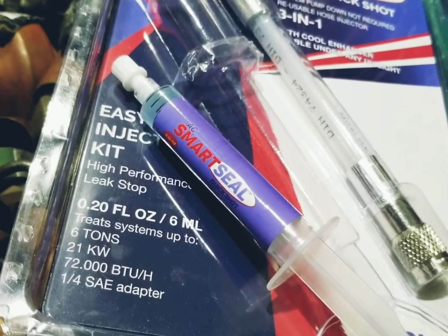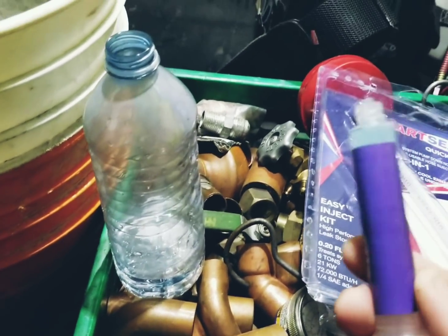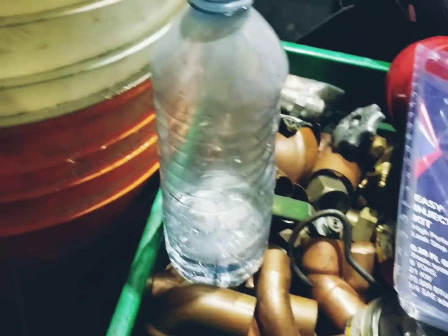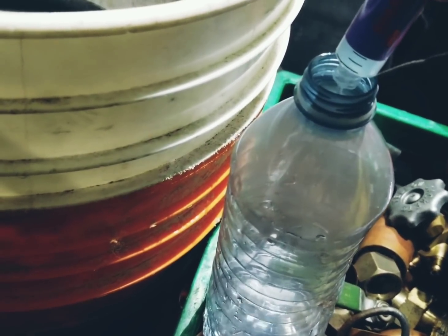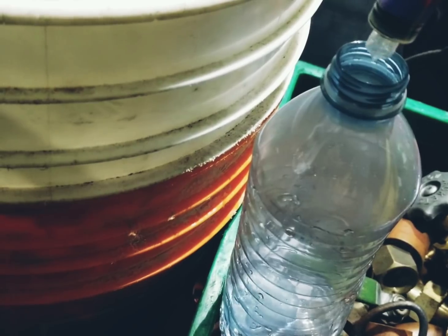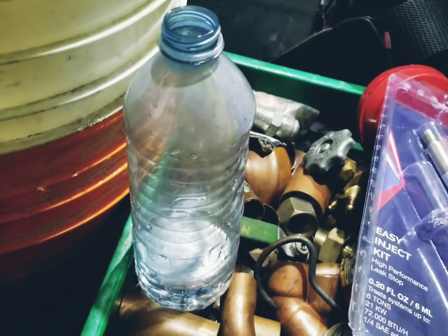So I'm gonna put this into this bottle of water and see what happens after 24 hours. I got the cap off the Smart Seal — there's my bottle of water, let's put it in there. I'm gonna put the cap back on, shake it up, and leave it overnight.